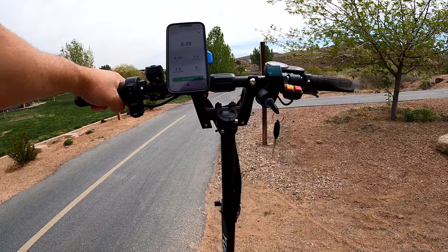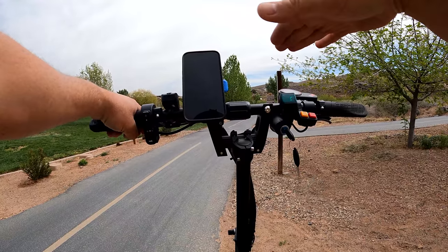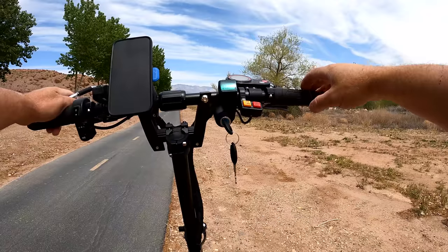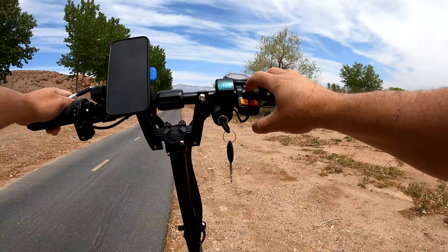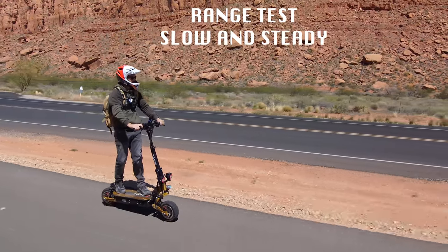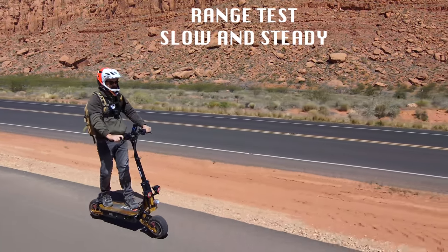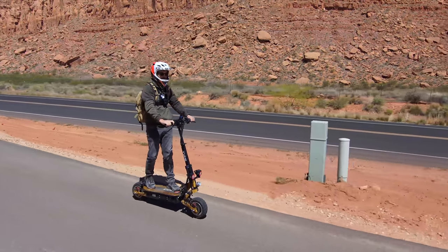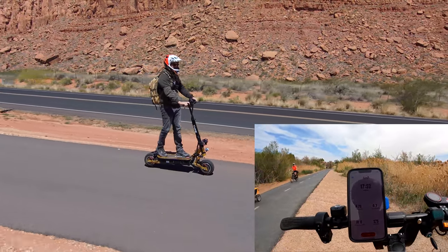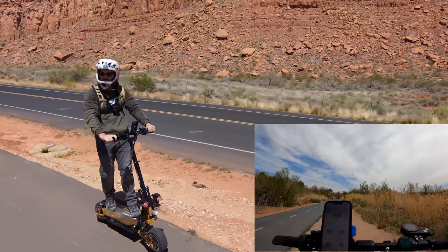Now it's time to see how far this thing can go. It has a range rating of up to 60 miles. I'm cruising at around 20 miles per hour with very few stops, on dual motors with turbo turned on as well.